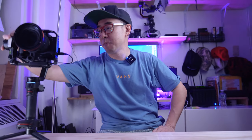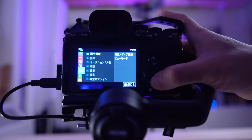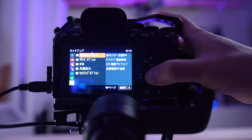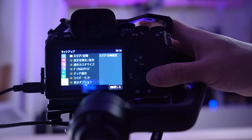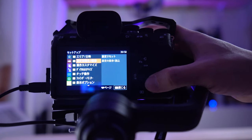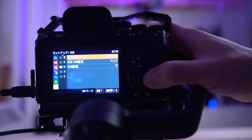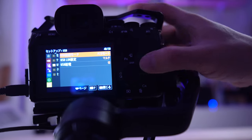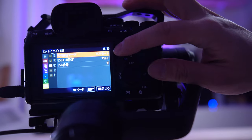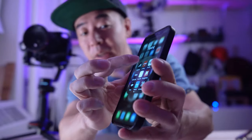The other thing to keep in mind is that in the menu of the Alpha 7 — sorry it's in Japanese but I hope you get the idea — you go to the toolbox, scroll down all the way to USB, and you make sure that the USB mode is set to PC Remote.